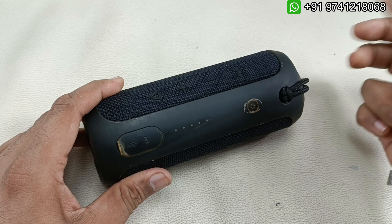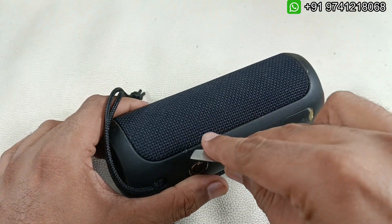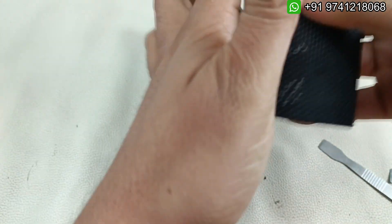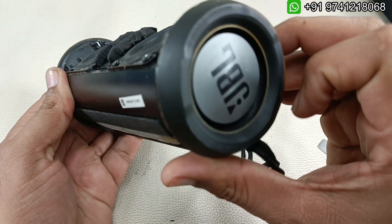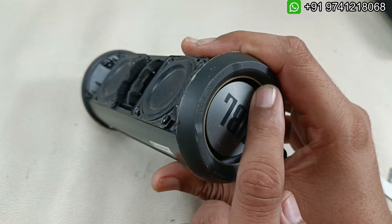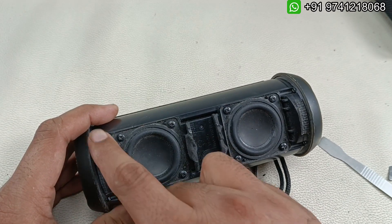This speaker is not turning on, as you can see. I'm going to use this prying tool. This is the Flip 3 Stealth Edition - the Flip 3 SC. He asked me to replace the battery. One thing I identified: when I press here, there should be some action from the base radiator, but there's very little - air is leaking. That mobile shop guy may have broken this base radiator, causing the air leakage.